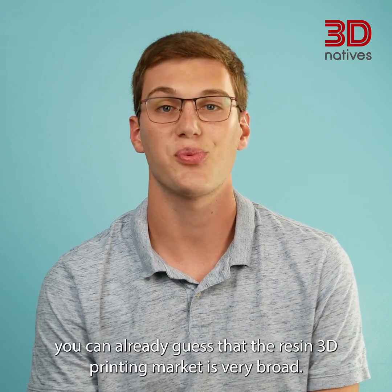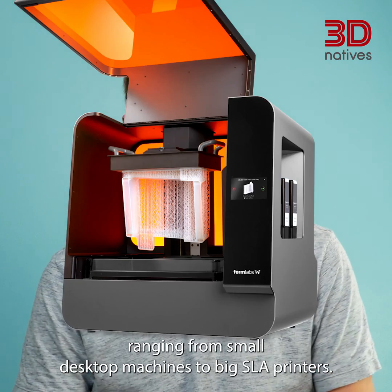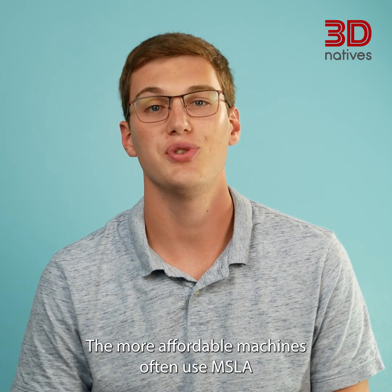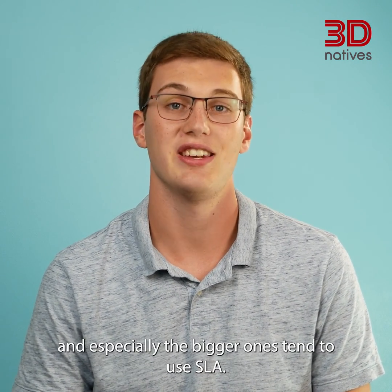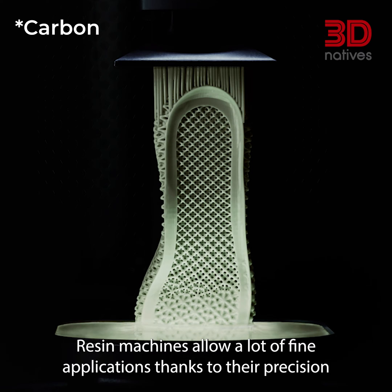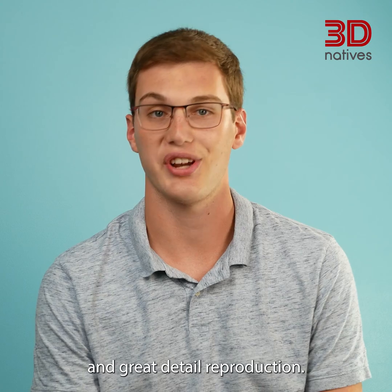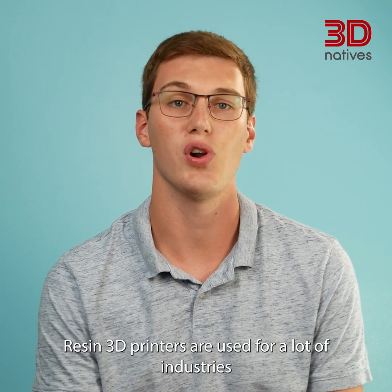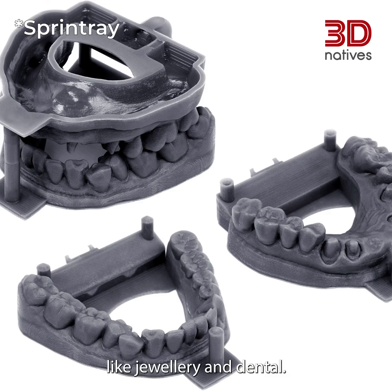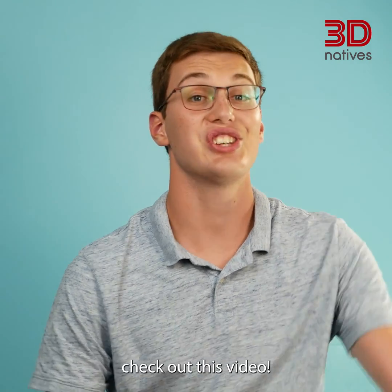With resin 3D printers not all relying on the same technology, you can already guess that the resin 3D printing market is very broad. You can find resin machines ranging from small desktop machines to big SLA printers. More affordable machines often use MSLA, whereas the more expensive and especially the bigger ones tend to use SLA. Resin machines allow a lot of fine applications, thanks to their precision and great detail reproduction, and are used in industries like jewelry and dental. To see a resin 3D printer in action and post-processing, check out this video.